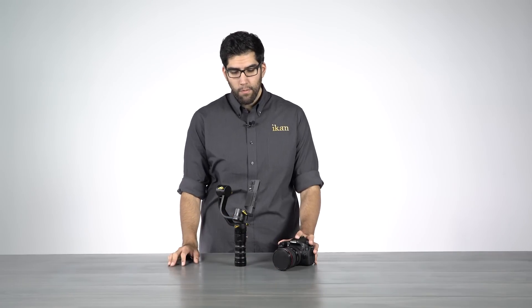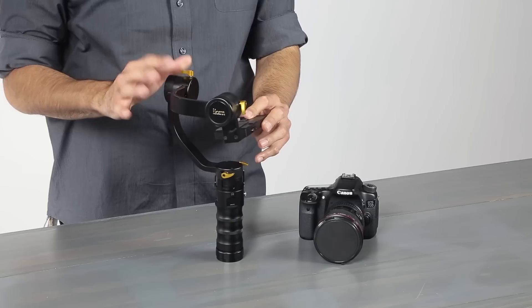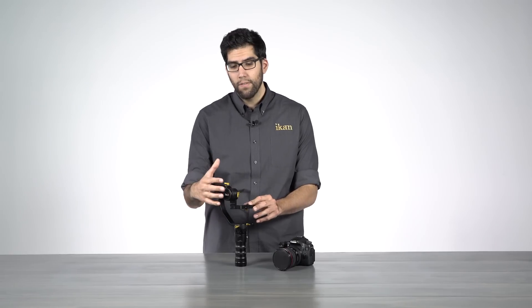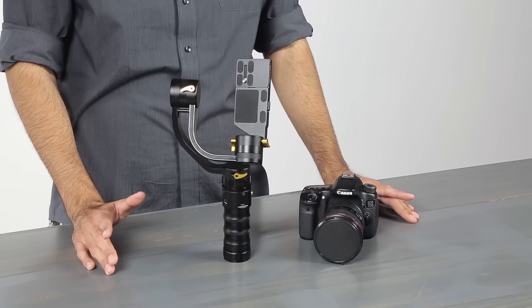It's important to balance because with a well balanced camera, the motors on your 3-axis gimbal won't have to work as hard. Having a properly balanced camera is key to achieving the best performance out of your 3-axis gimbal. There is a little bit of a learning curve, so it does take some patience when you first get your DS1, but it's kind of like riding a bike — the more you use it, the better you're going to get.